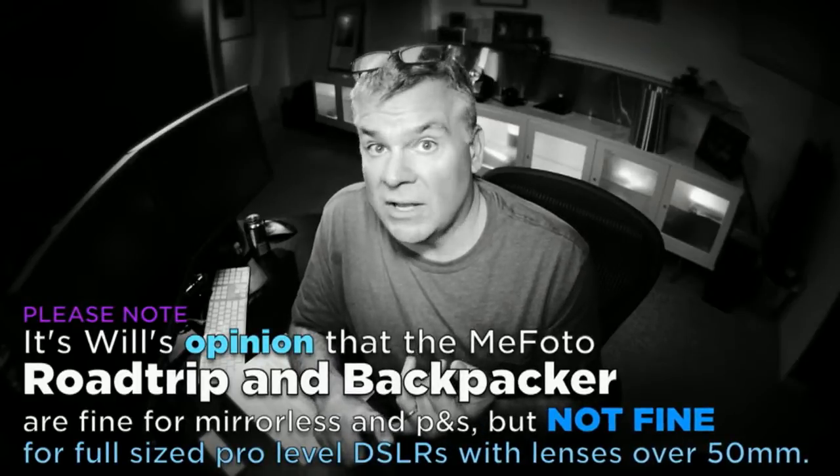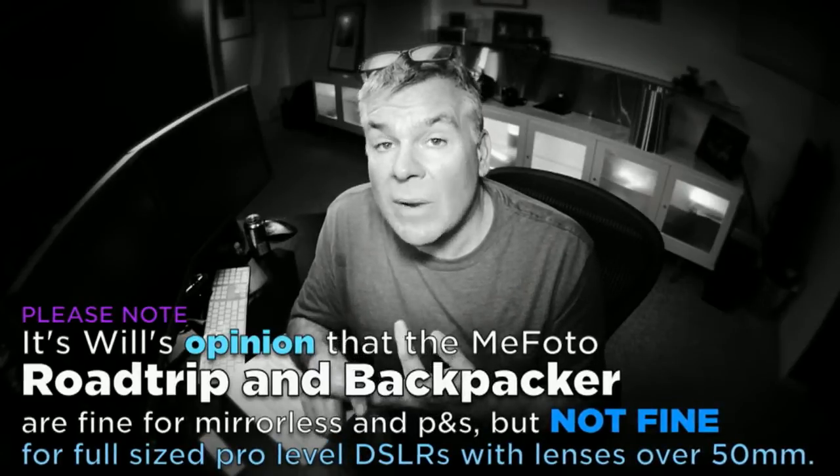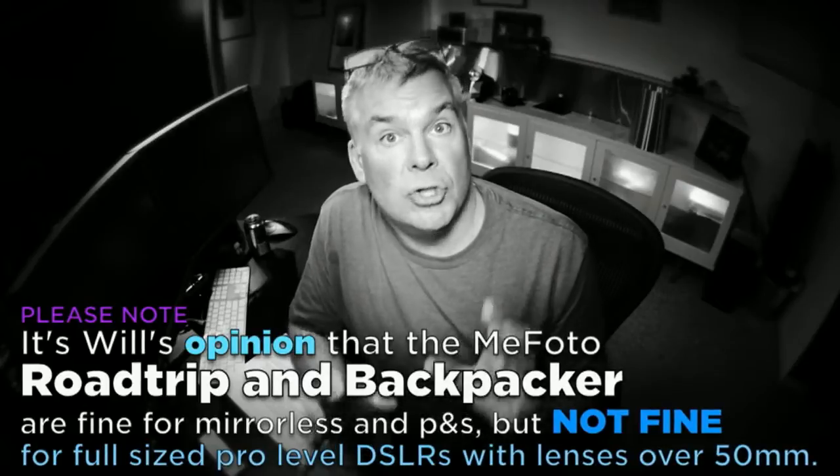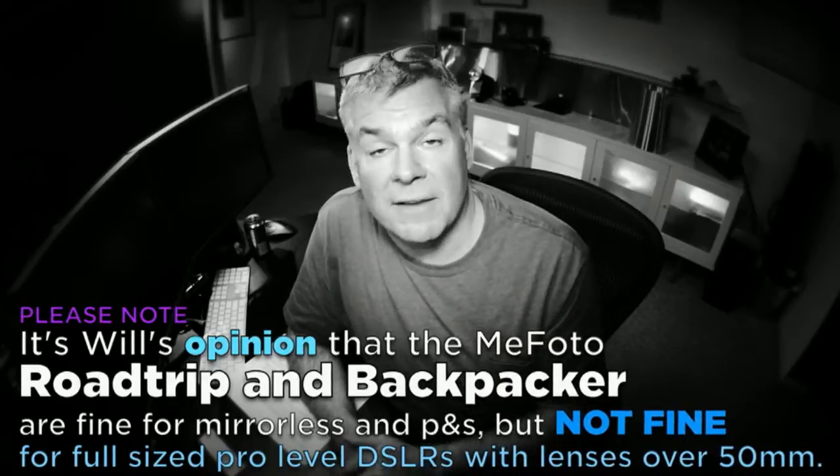We've got to talk about something important here. These tripods are fine for mirrorless cameras of all sizes and shapes, and large point-and-shoot cameras. When we're talking about small, lightweight DSLRs with small, lightweight lenses, these are fine. Don't go putting your big Nikon D800 with a 70-200 f2.8 lens on top of here — that's not what these are made for. The friction inside the ball heads is fine for smaller, lighter, less-mass cameras. But once you put a big heavy camera up there, when you start tipping that ball head over a little bit — wham, it's going to fall forward. Don't do that to your camera. If you're going to shoot a big camera with a big lens, you need a big tripod. These ain't big tripods.